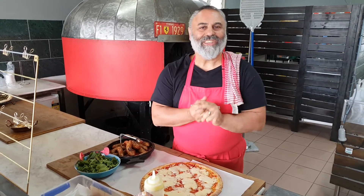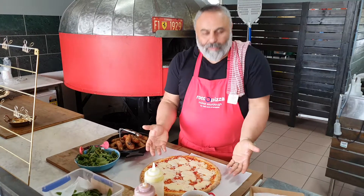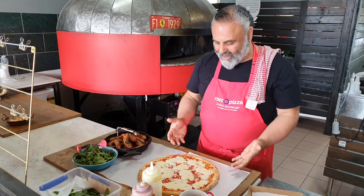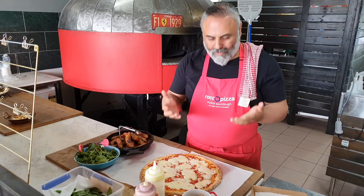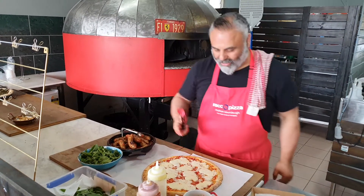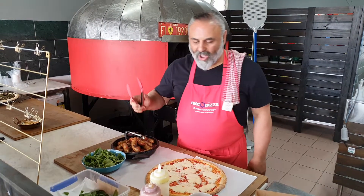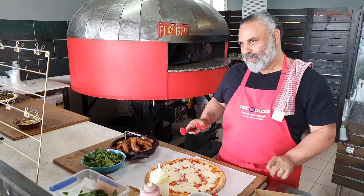Hello everybody, it's Rocco, Sourdough Chef, and it's the big oven of love. We're going to do a wonderful pizza by the slice next week for lunch. We have a friend Joe here — Joe, say hello. Okay, Joe would like a slice of our margarita pizza.